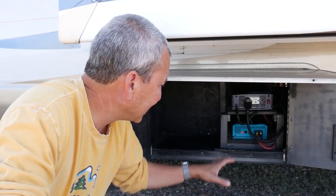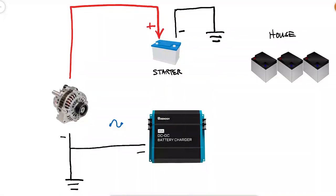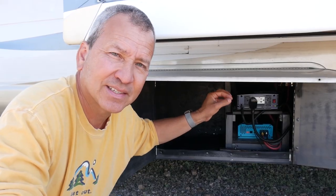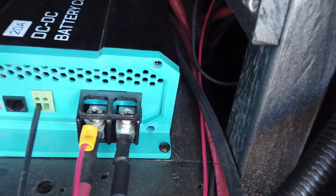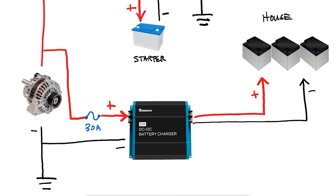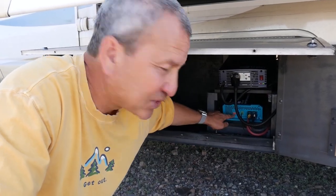I routed the battery cable from the engine compartment into the compartment where the DC-to-DC charger lives, and connected it to a 30 amp bus fuse coming from the alternator — since I don't want it to exceed 20 amps, a 30 amp fuse does the trick. From there I tied a 6-gauge cable into the input of the DC-to-DC charger. The negative side of the input is tied to the chassis. The outputs come out the front with a positive and negative on 6-gauge cable that runs back to the battery compartment and connects to a bus bar on the positive and negative side of the house batteries.